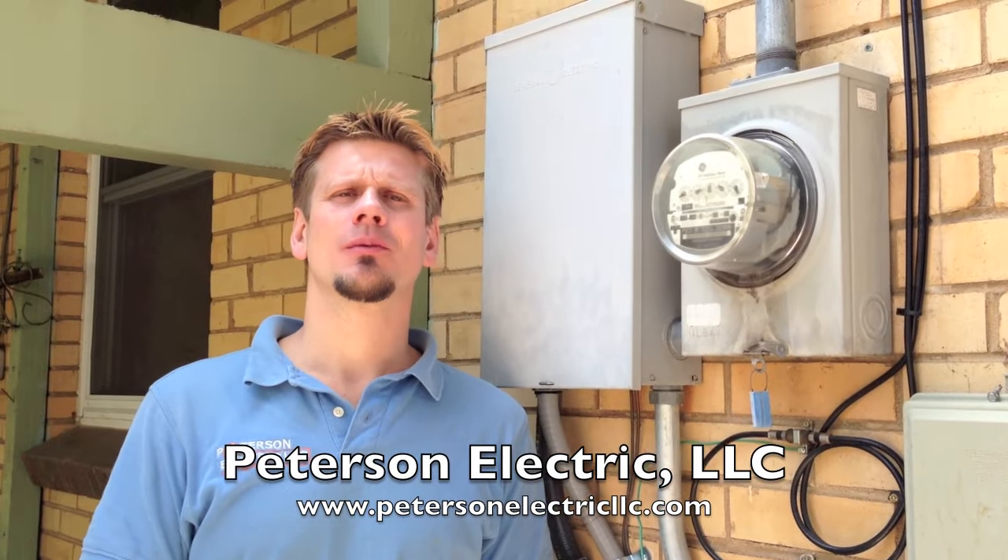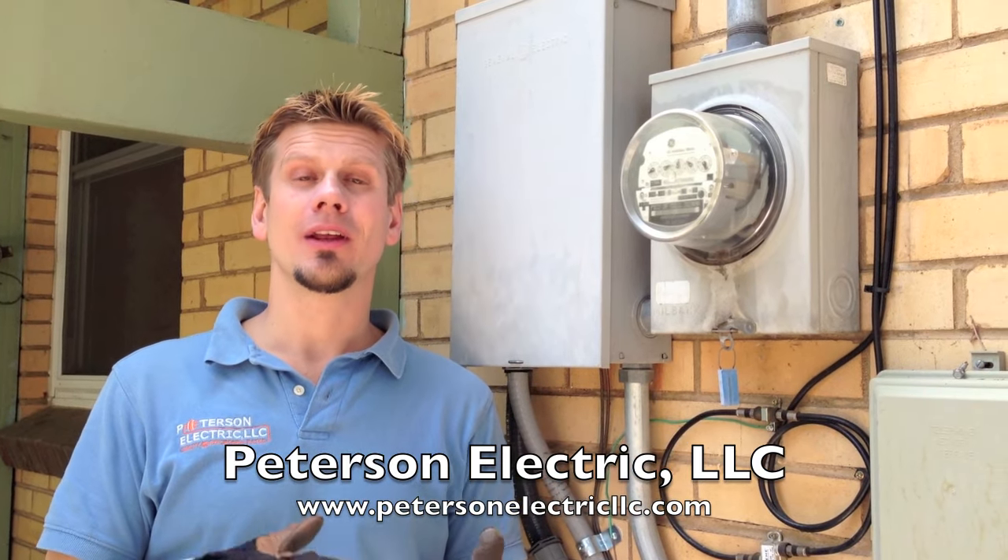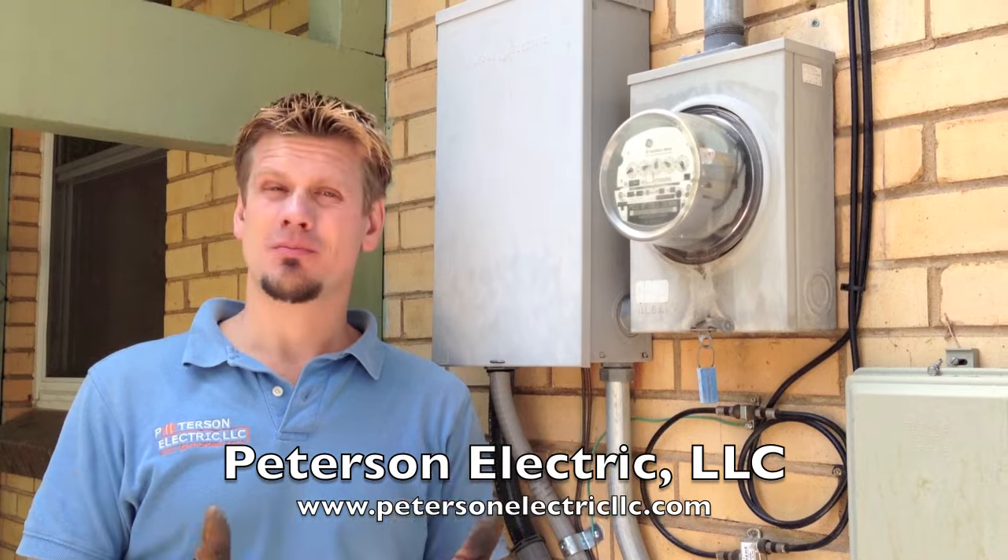Hello, thank you for joining us. This is Joshua Peterson with Peterson Electric. We're here today in beautiful Colorado looking at a complaint on a house where they have lost power.